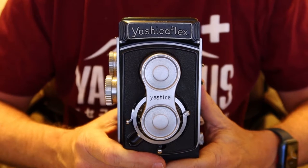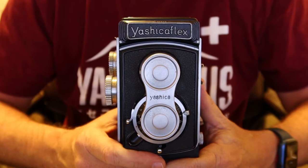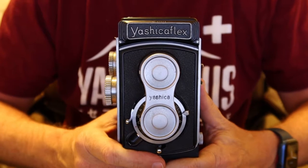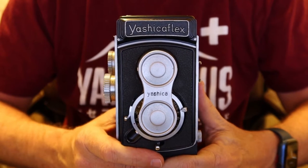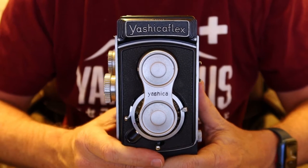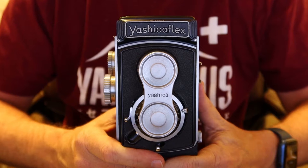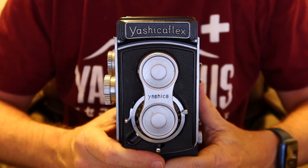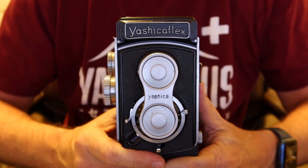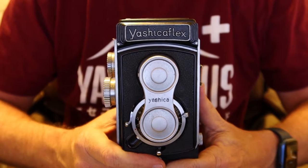Through my stores I often receive messages about the Yashica Flex-A or Yashica-A — the camera had a couple of different names during the production run. A lot of people are curious whether it's a good camera for beginners, and some people bought the camera and need a little help figuring out how it works. This video is made in response to those questions. The Yashica-A was produced in the 1950s and had a fairly long production run, and I believe it was the most popular TLR camera made by Yashica.